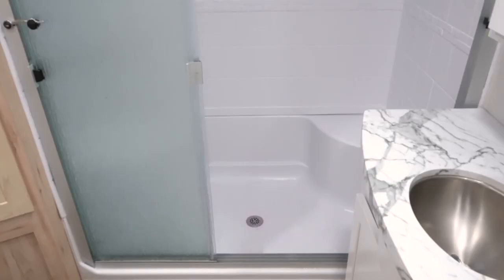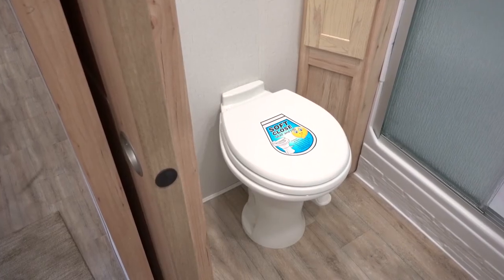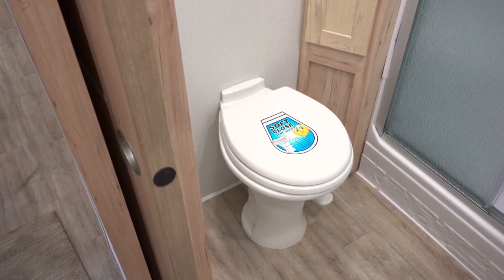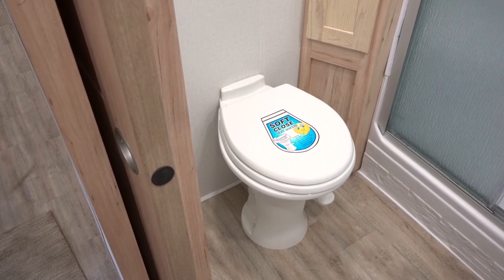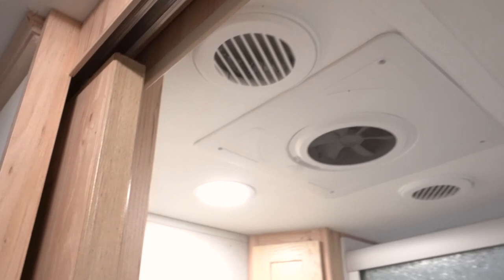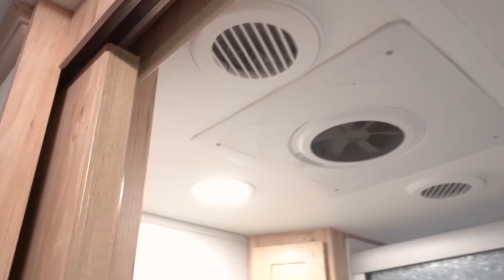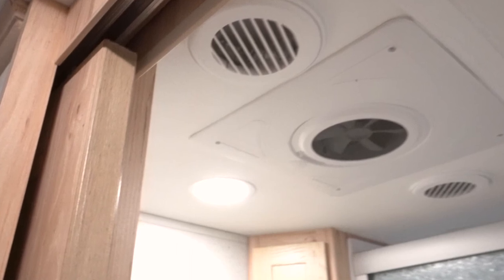The Alliance Avenue features a premium residential shower. The toilet is porcelain — other brands use plastic — and this is a foot-flush toilet with a soft-close seat and lid, just like all the cabinetry. In the ceiling you'll also find a powered roof vent, and you do have ducted air conditioning in the bathroom from the bedroom air conditioning system.